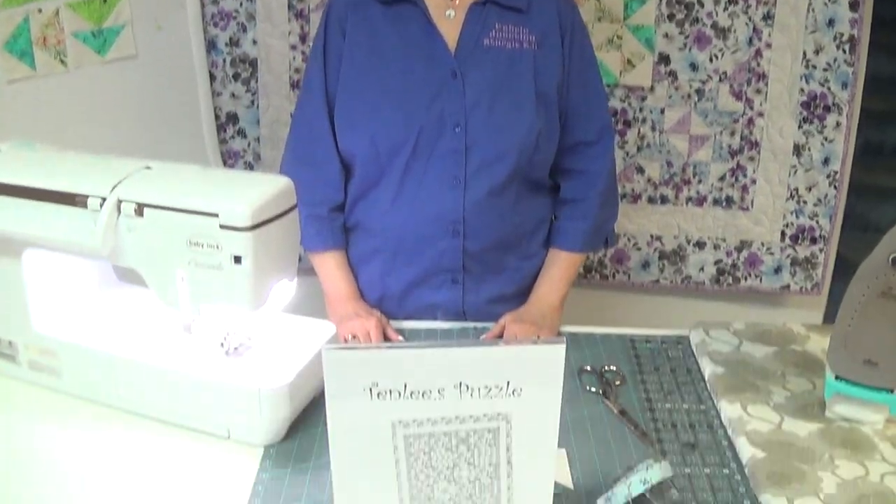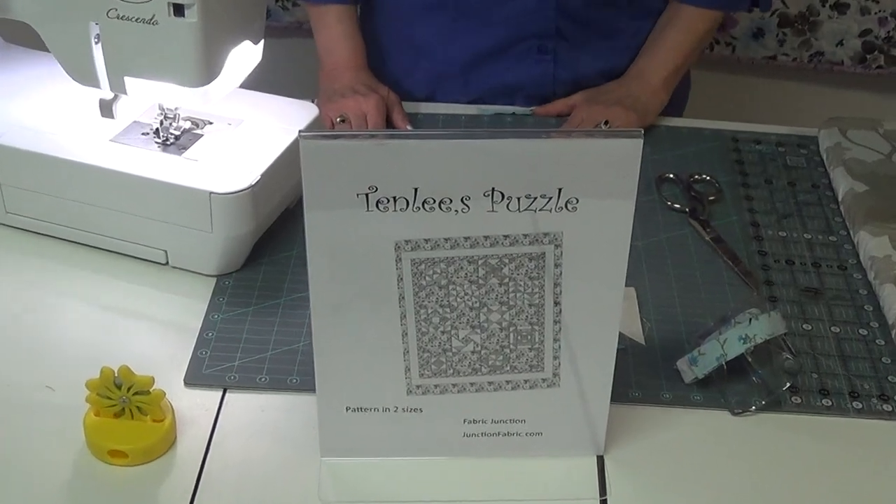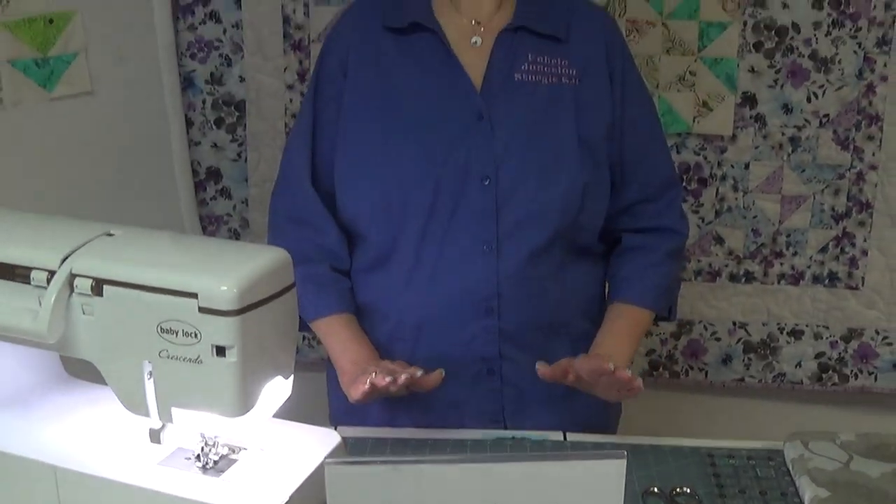Hi, this is Terry from Fabric Junction in Sturgis, South Dakota. Today we're going to continue with our Tenley's puzzle and our second block, and the one we're doing today has all flying geese.